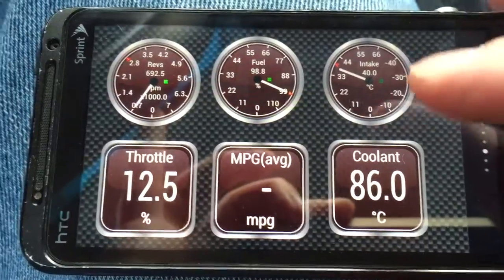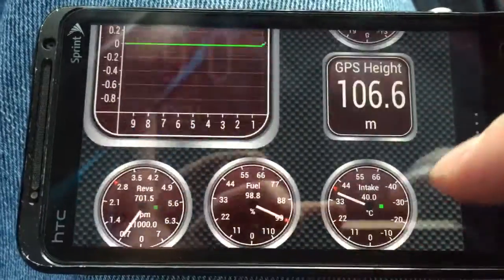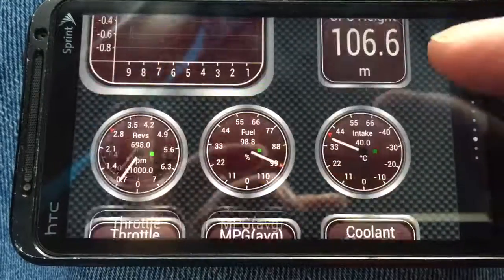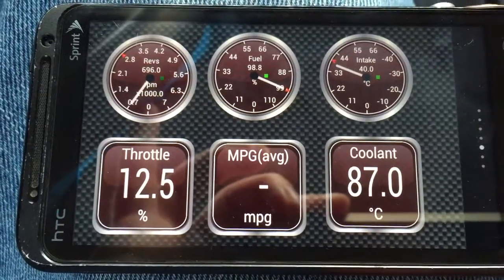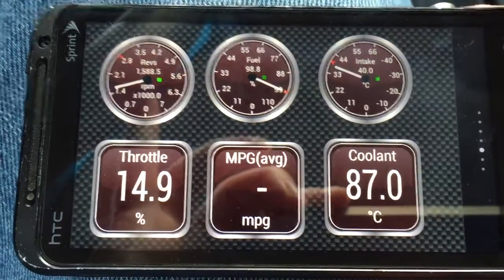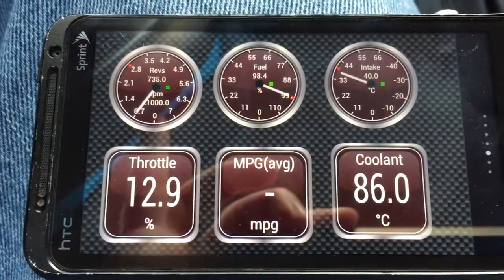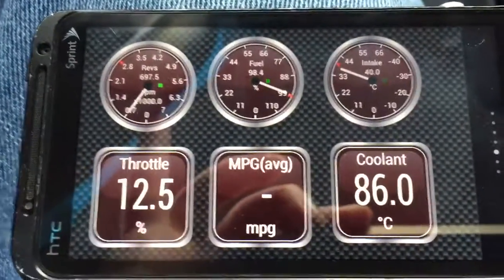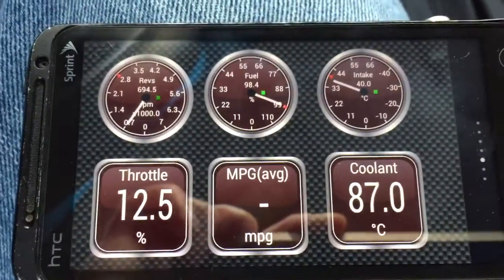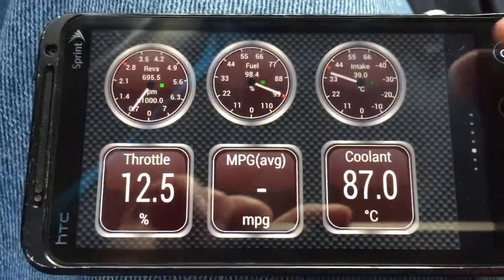So there you've seen it — how to check error codes with an Android device and the ELM327. You can also set up your own dashboard to monitor average miles per gallon, throttle, coolant, and all that stuff. I'm not an automotive guy, but I am a gadget guy, and a friend who is an automotive guy turned me on to this app. Pretty neat!